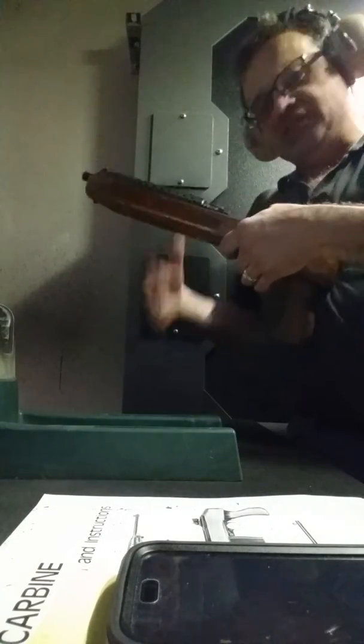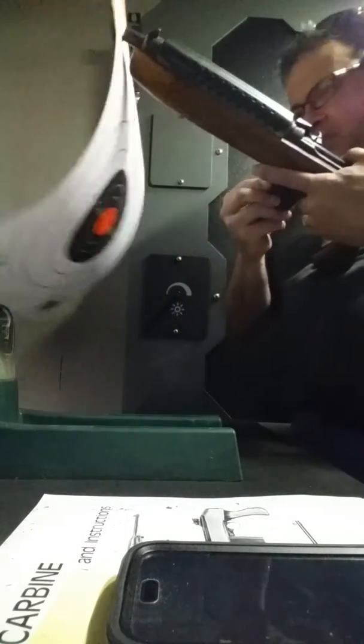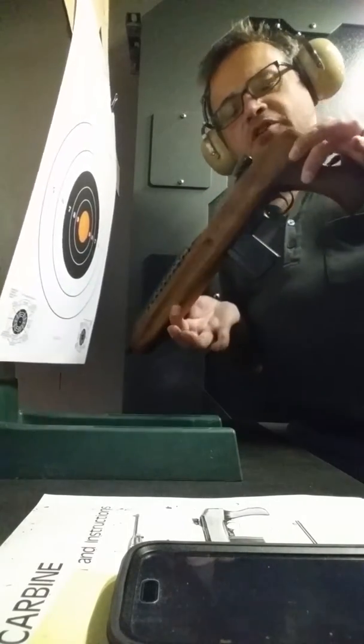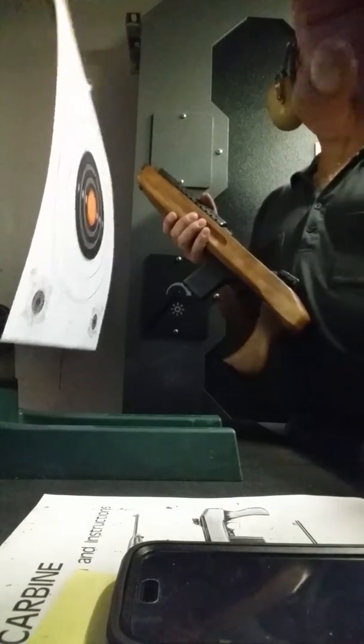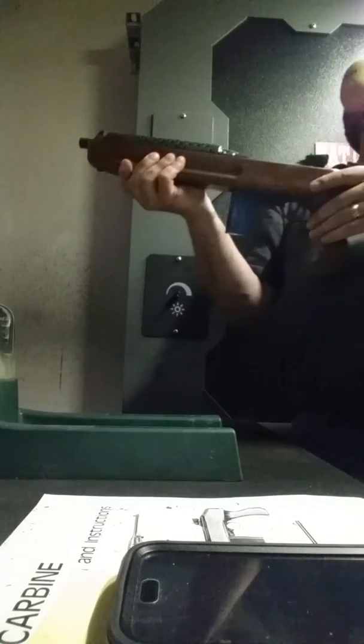So we're testing the Iver Johnson here, 15-round bag, classic weapon, paratrooper pistol carbine, very nice weapon, called truck gun, and that's in the bag.